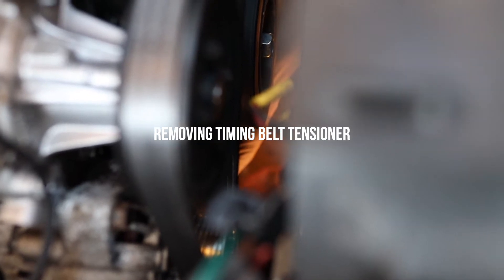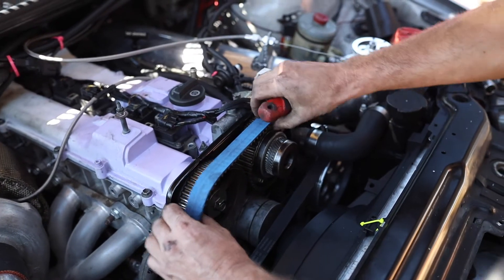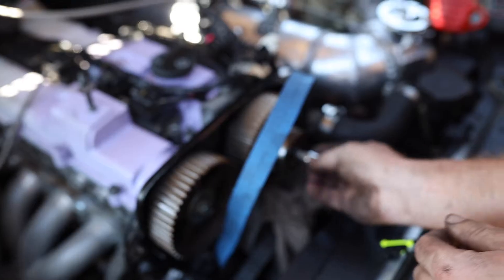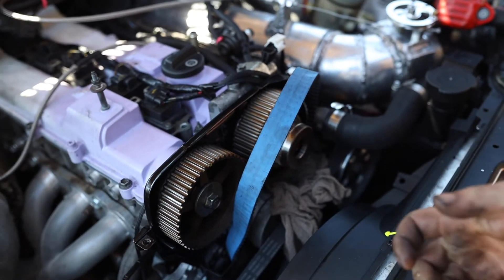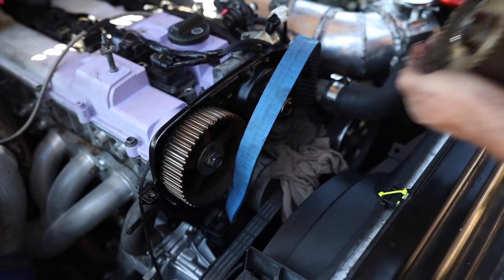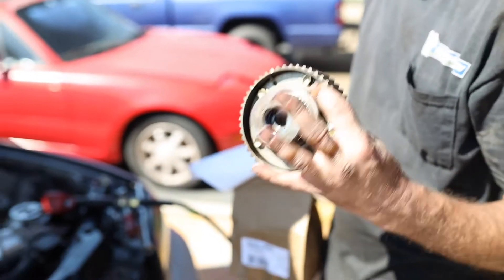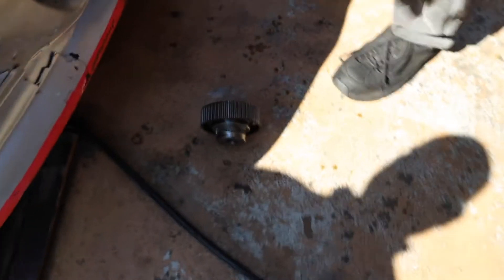Okay, we're removing the tensioner and then we're going to slip the belt out. It's pouring out more — there's oil coming out of this thing left and right, in the wrong holes.